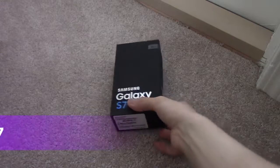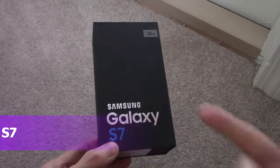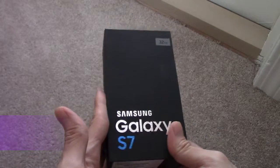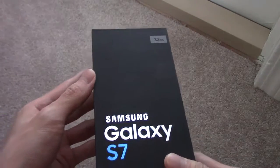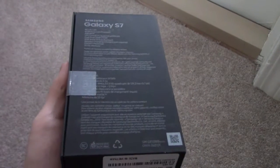All right guys, today I am unboxing the new Samsung Galaxy S7. I got a new contract for my sale plan, so this was what they were offering. So it's a 32GB Samsung S7, here's the box, looks really nice, and I'll zoom into this print, I'll let you know if you can read it.